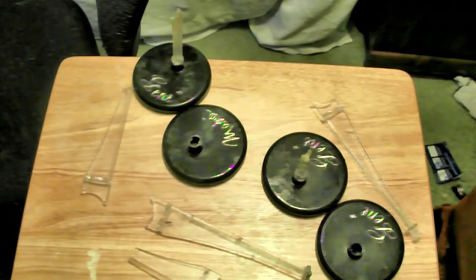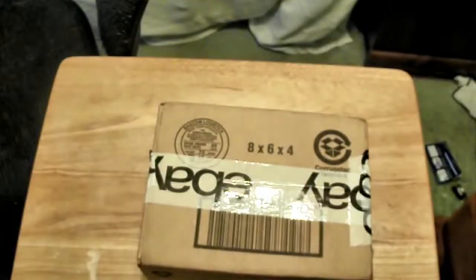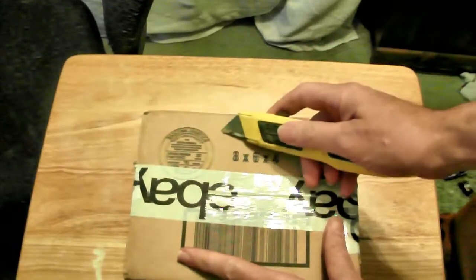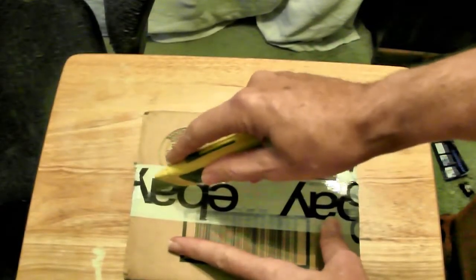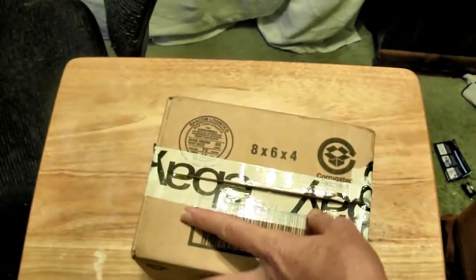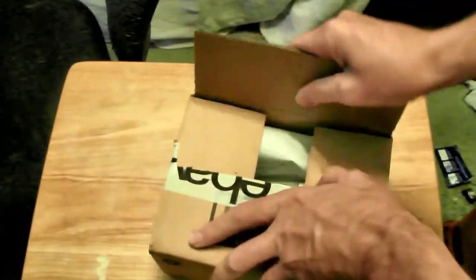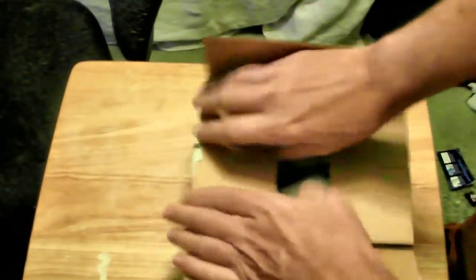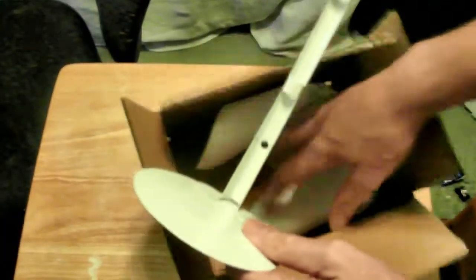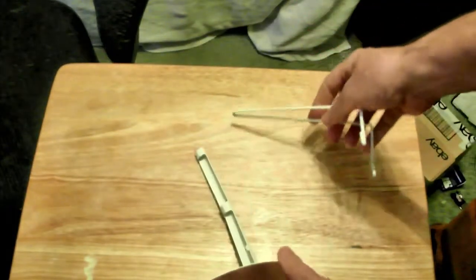Here is the first one that I ordered from Veronica Marinda of Pennsylvania. Here it is — here's the doll stand.